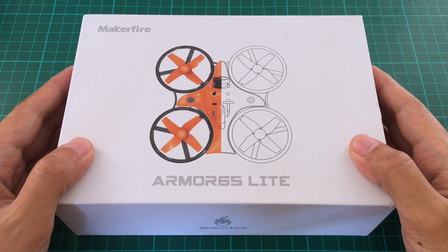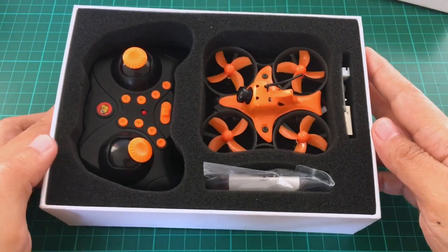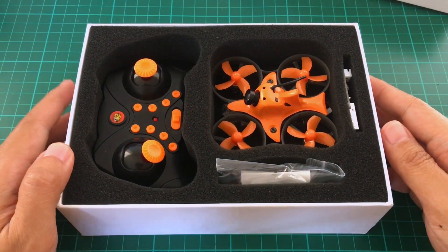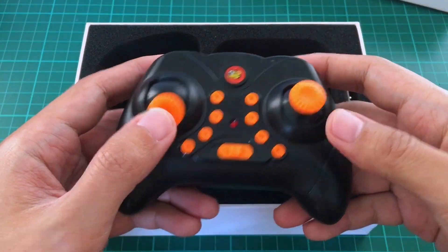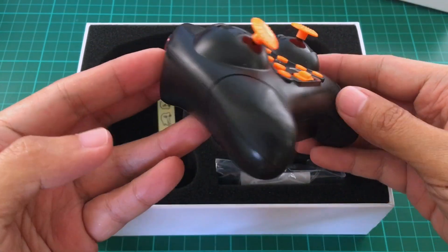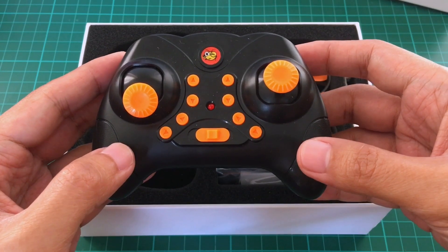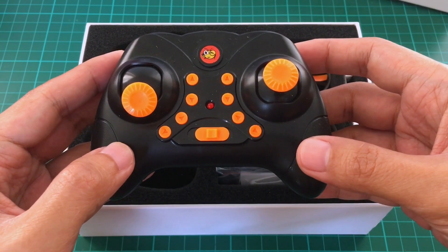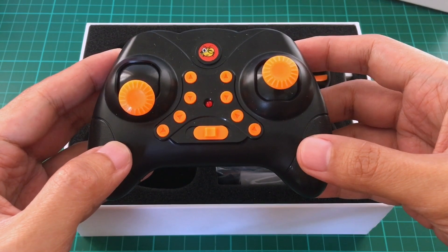The box is well designed and it actually reminds me of Apple products. Let's open it. So we have here the transmitter — it's your typical toy-grade transmitter. But this runs on BayangToy, so you can actually use any BayangToy transmitter that you have, or you can use multi-protocol modules or multi-protocol transmitters like the Jumper T8SG.